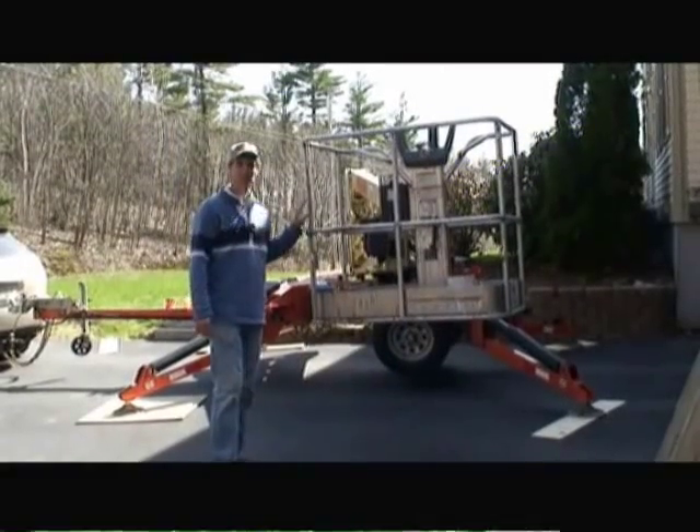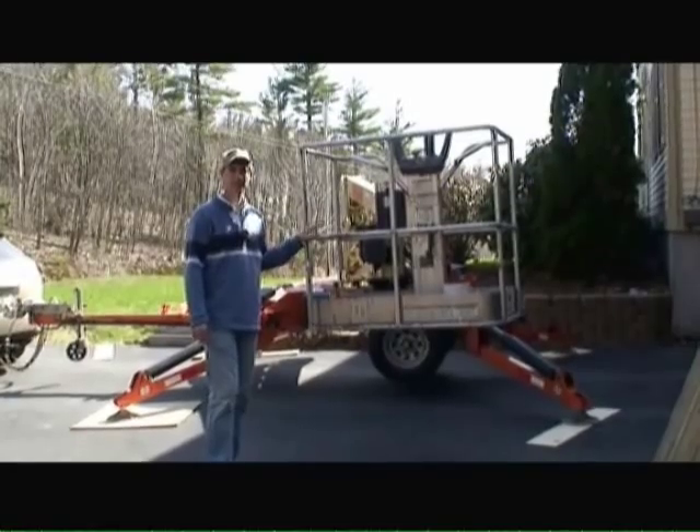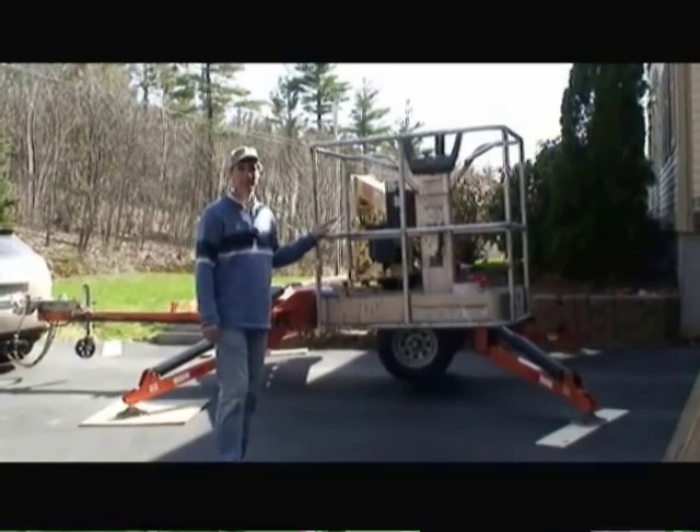What you're looking at here is a boom lift. This boom lift will extend up to 34 feet. You can rent them at home improvement stores in your local area, and they're excellent for reaching very high places.